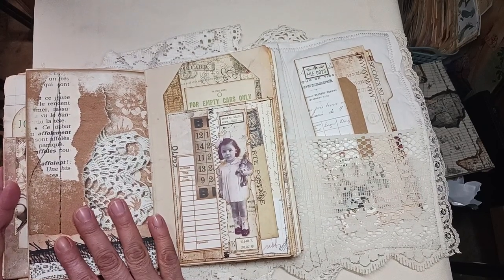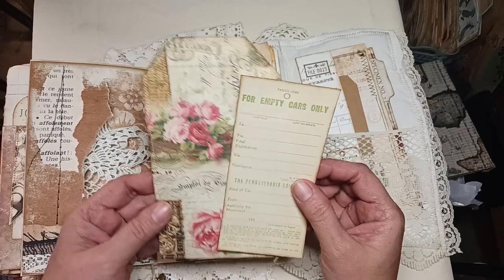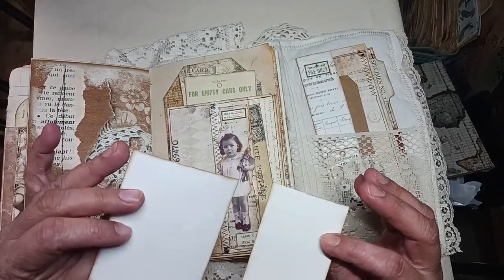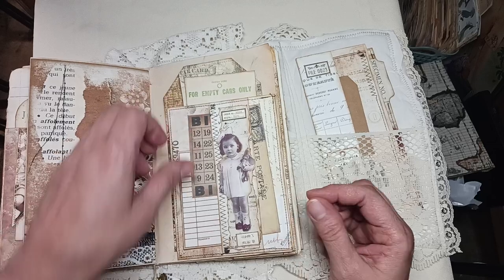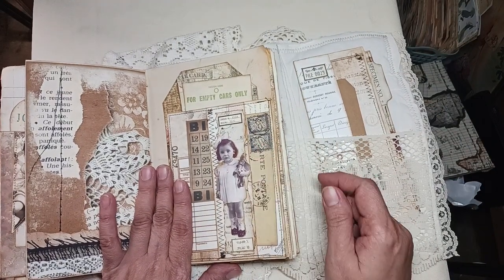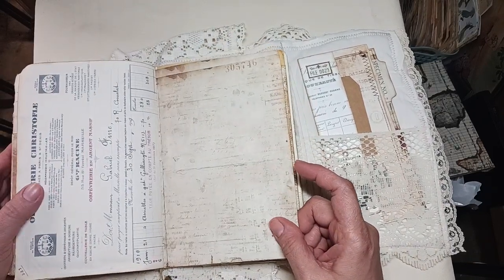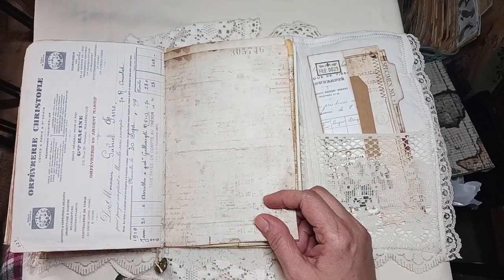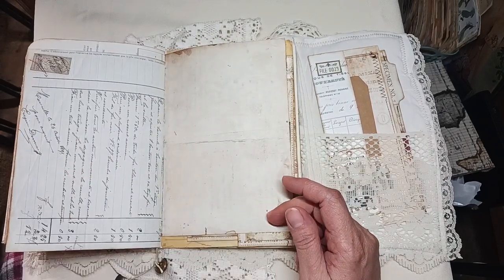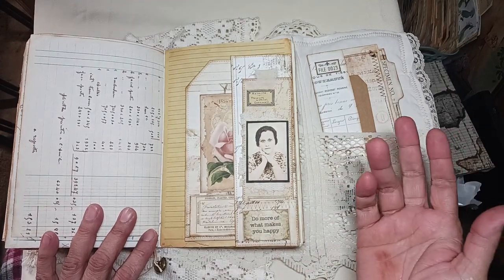This is a flip — you could add an image or something there. This is a pocket and you have a journaling card. There's a lot of awesome space for journaling here, or you could add beautiful images. Here we have another little pocket made out of a book page. You've got this large tag and then this little tag. On this side: two little pieces of ephemera with a little girl. On the other side there's a postcard — I like those stamps.